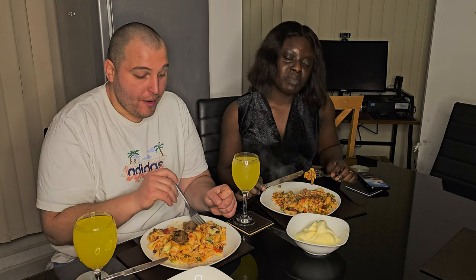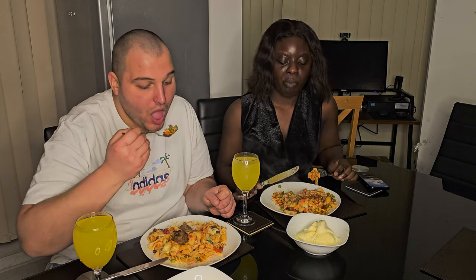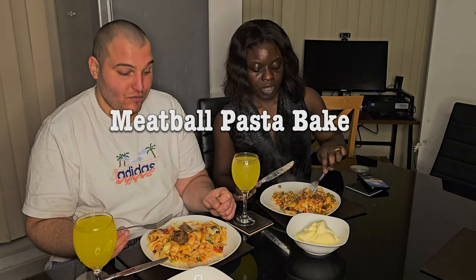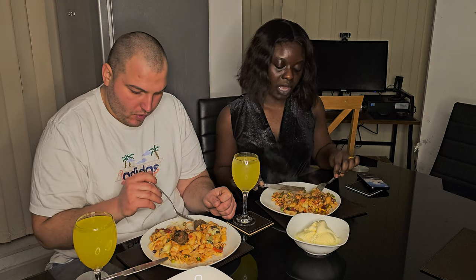So guys, this meal is called my special meatball pasta bake. I like it when I add meatballs and some spices — you can see it has a lovely flavor.